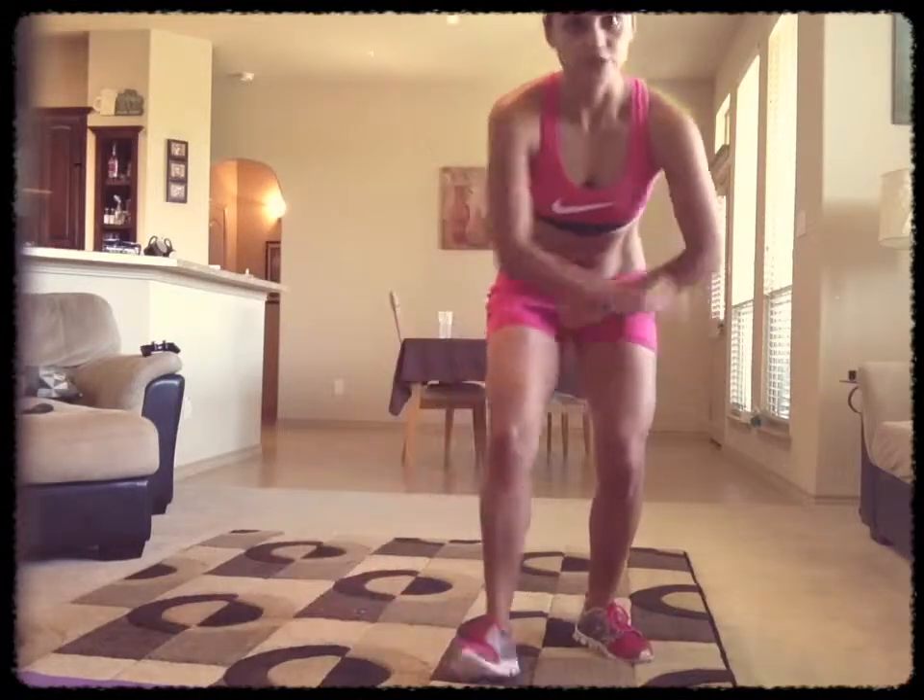Give it a try. Do about 20 reps and maybe about three or four sets. And you ought to feel that tomorrow. Well, have a great rest of your day and rest of your week. Goodbye.